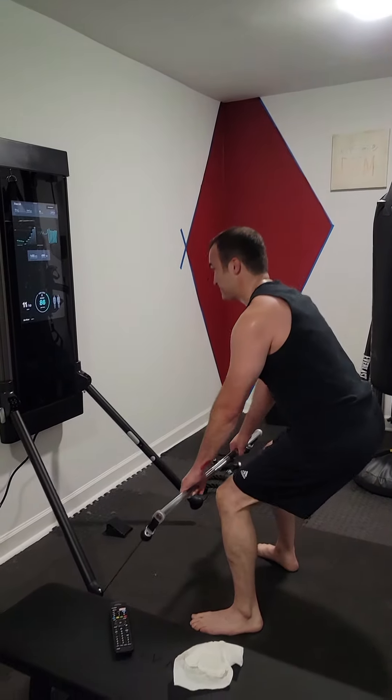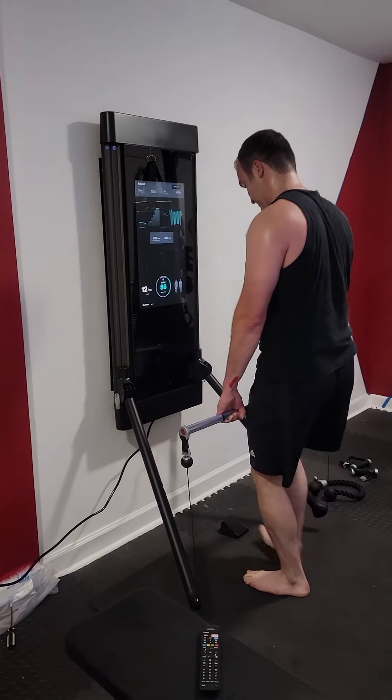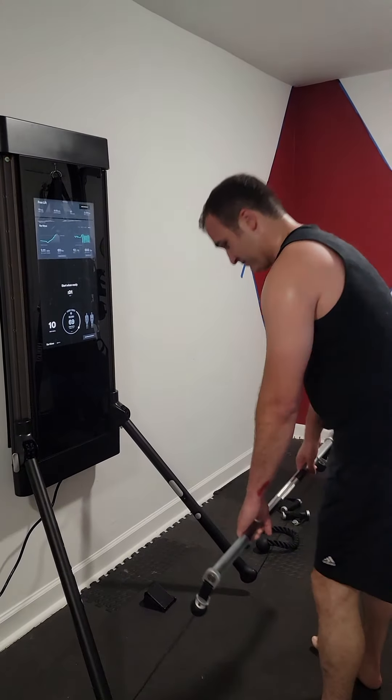Like I said, I can do 300 pounds on this thing. It's hard to do 100, so that's just a little demonstration of what it can do. It's truly amazing. Thank you.